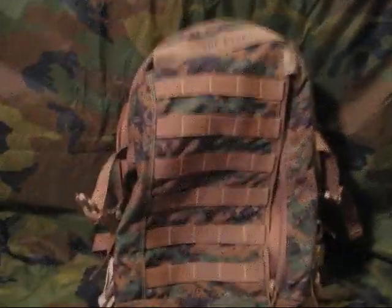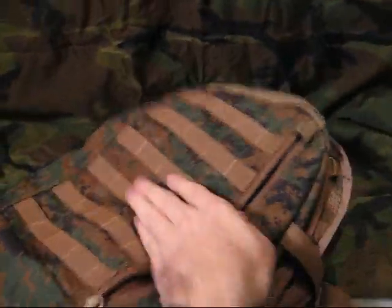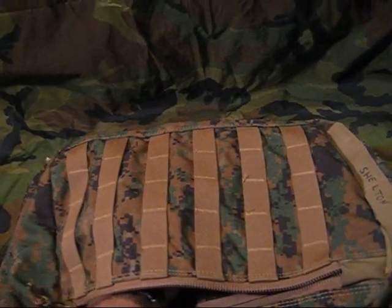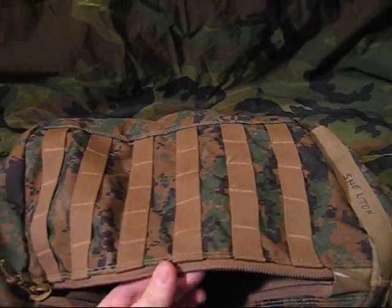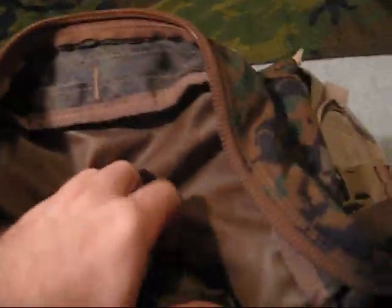Now that I got everything out of this bag, I could just take a look at the stuff inside, the compartments and stuff. There's going to be the front compartment — it'll hold a good bit, not a lot. Maybe for paperwork, maybe an MRE or something like that, but it's not really intended to hold a lot. The main pack's going to hold a lot more. We got the tag right here — it's going to say: assault pack, 100% nylon, designed by Arcteryx, manufactured by Propper International Incorporated.